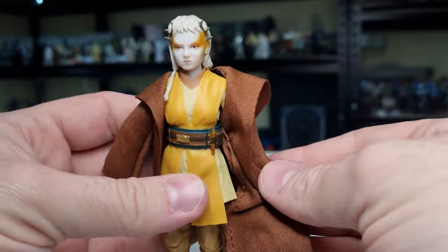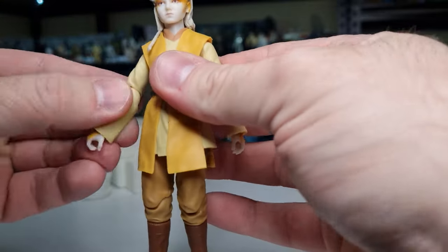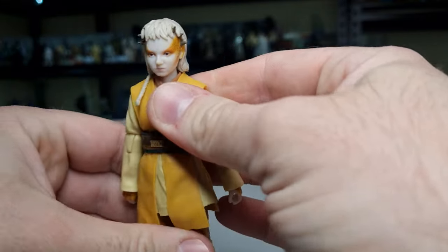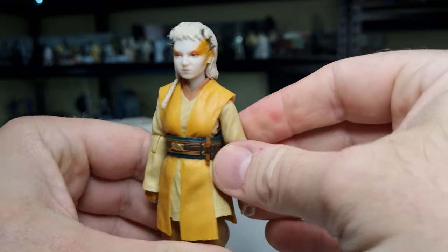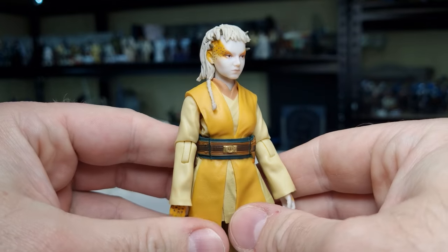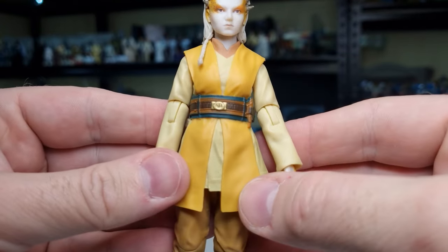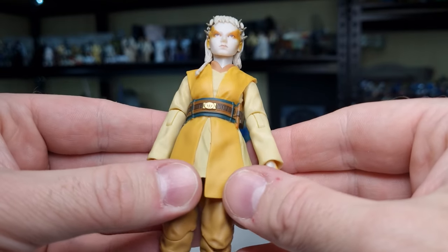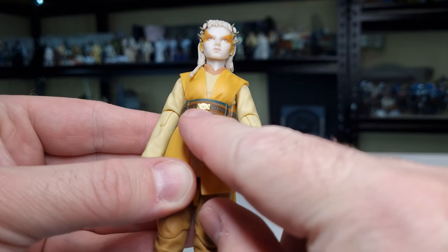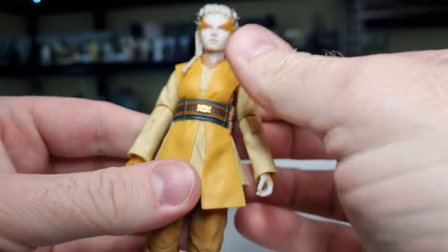She is a smaller figure. Taking the robe off — much like Sol — I love the yellow look. I love that sort of yellow with the outfit, I think it looks good. I'm liking the different colors on the belt too — you can sort of just see the High Republic Jedi symbol on the belt there.